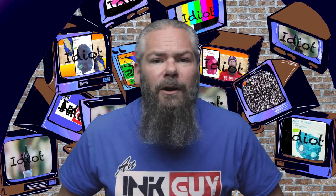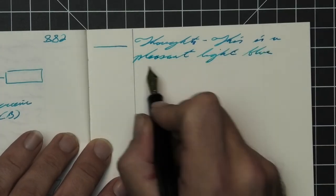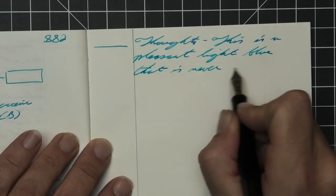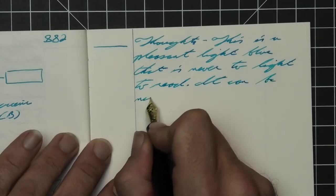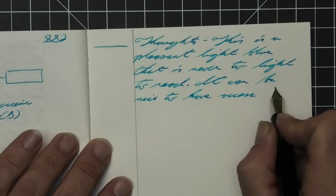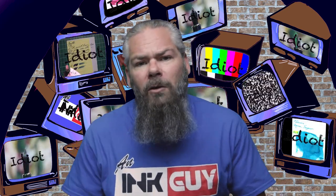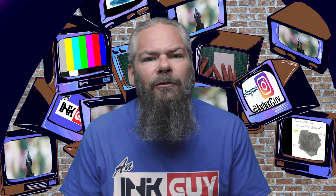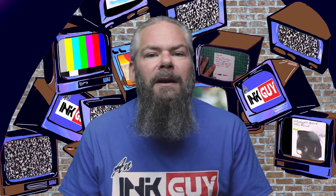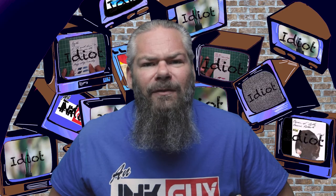So what do I think of Rohrer & Klingner's Blue Marais? This is a pleasant light blue that is never too light to read. It can be nice to have access to a light blue like this one, and there is tone variation by pen — all of the tones are very nice to look at. A medium flow fine nib has the ability to give little spots of shading, which do bring an additional amount of character to the writing, at least in my opinion. I hope you got something out of this video, and in the next video we're going to take a look at pen BBS number 233.